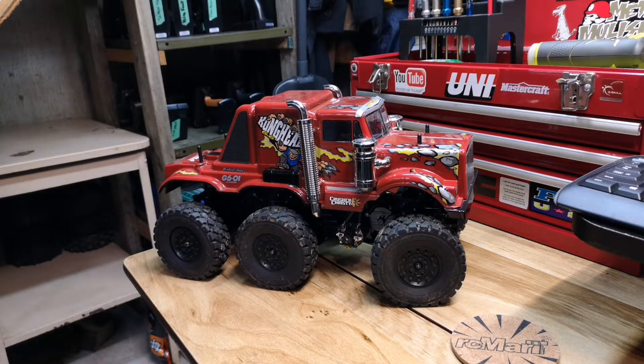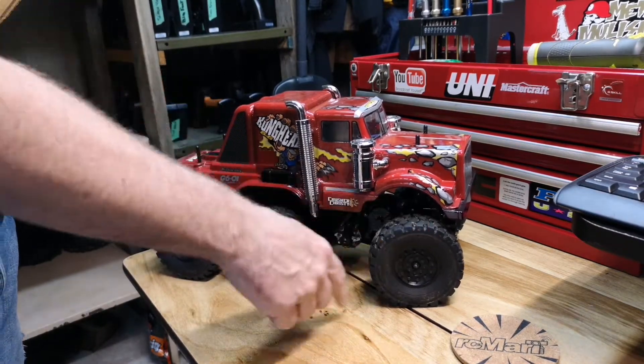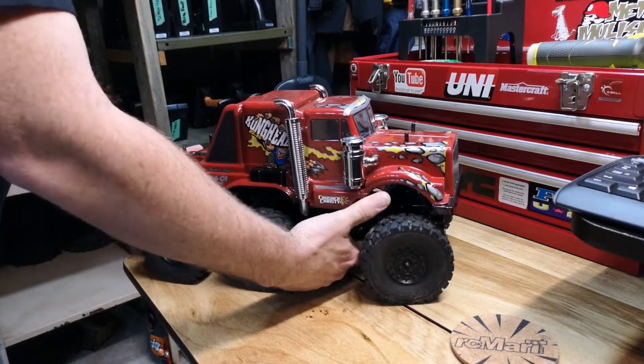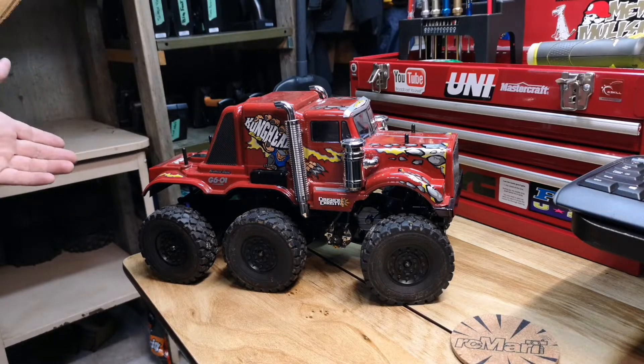Hey guys, welcome back to Asplenia's Basement of RC Stuff. What we're looking at in front of us is a Tamiya Kong Head — this is the mil-spec version. I'm actually using the six wheels from my Beast on this. They're nice weighted, they feel really good. So that's what I started off as a look.